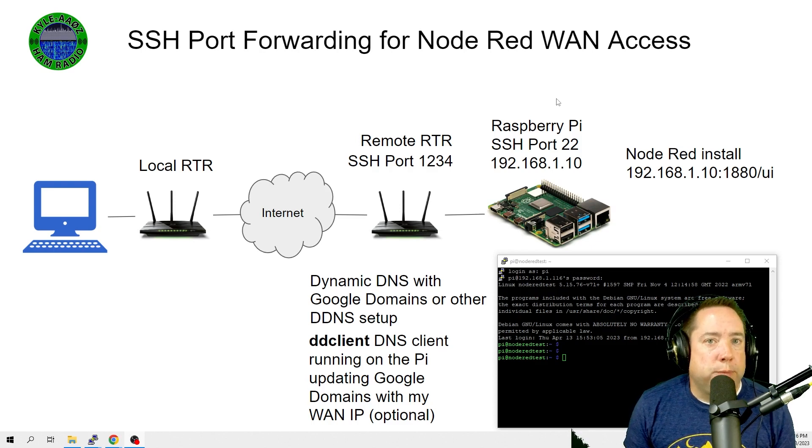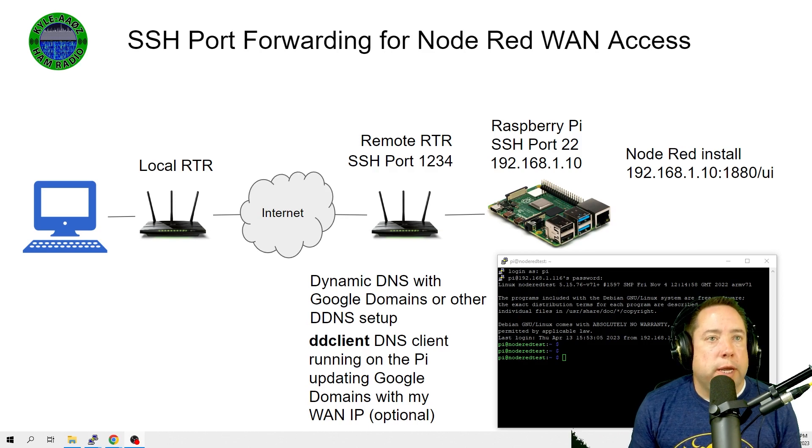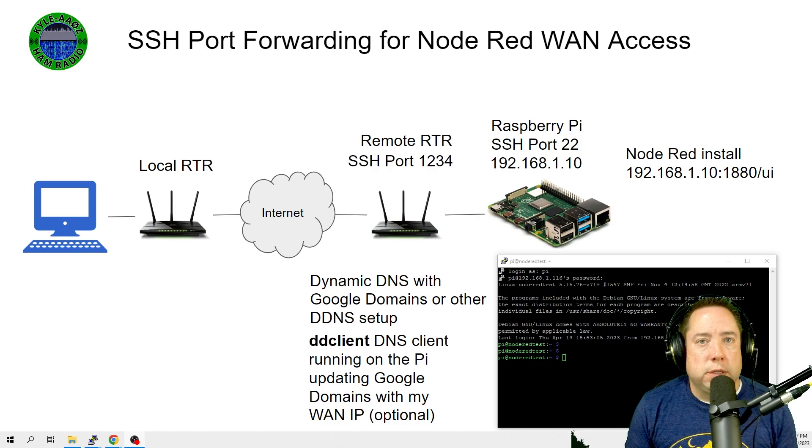You can search YouTube on how to set a static IP on a Raspberry Pi — there are hundreds of videos on it. I'm not going to cover static IP or port forwarding in detail since there are many videos available. If you want to use a dynamic DNS service, that's the easiest way to ensure you can always find your Pi on the internet. I use Google's dynamic DNS service with a purchased domain name and a client called ddclient that runs on the same Raspberry Pi as my Node-RED server.